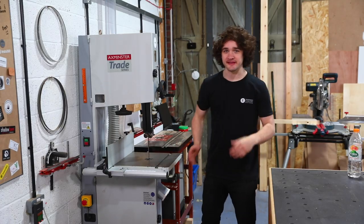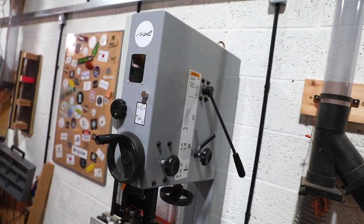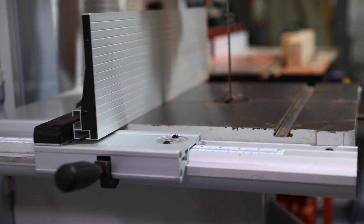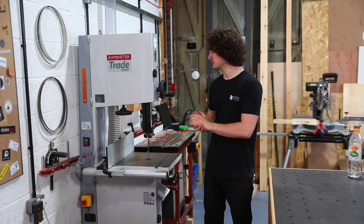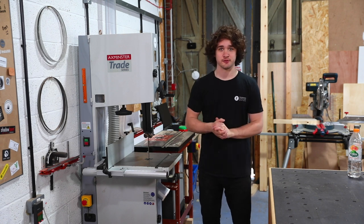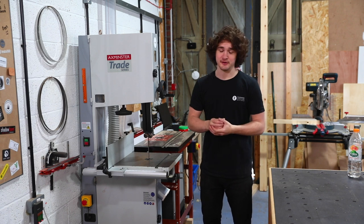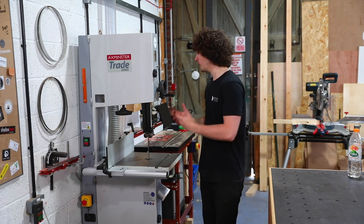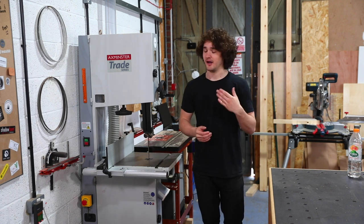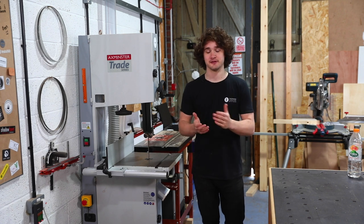The machine I'm running here is the Axminster SBW4300, which has been superseded by a newer model, but this one is absolutely amazing. I'll be doing a review of it in the future. There's a link in the description if you're interested in owning one of these. Just to answer a question that I know is going to pop up in the comments: why do I prioritize a bandsaw over a table saw? I've already answered that — there's a link to a blog post in the description.